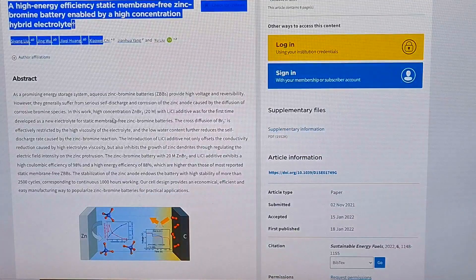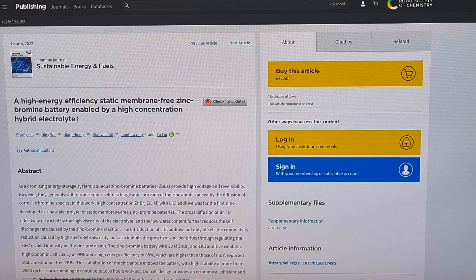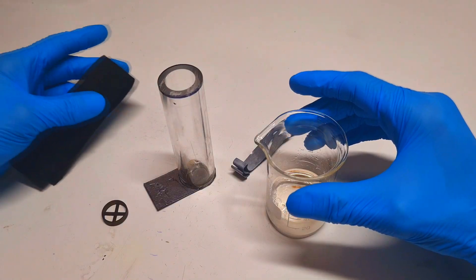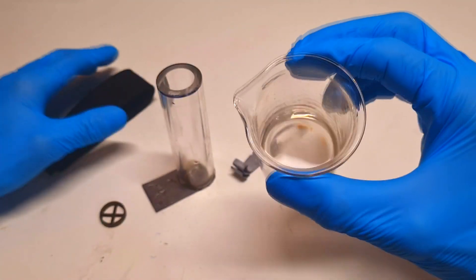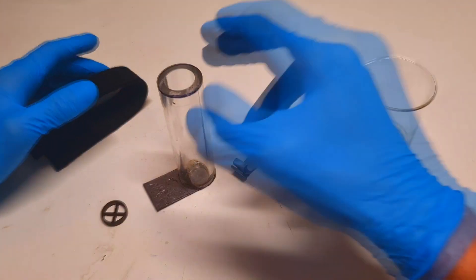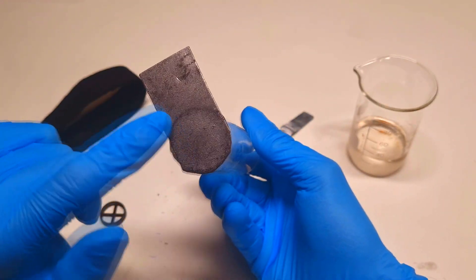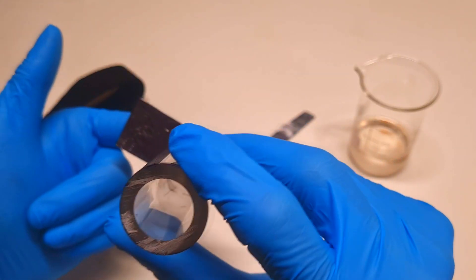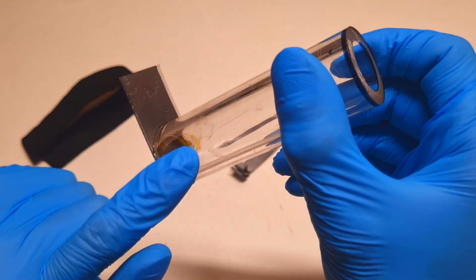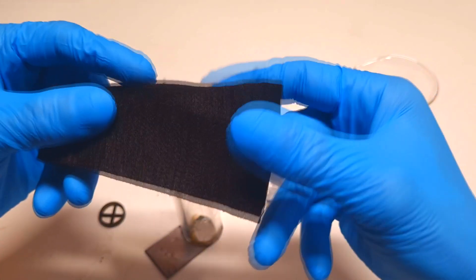Now it is time to make my own version. I have all the parts needed: the electrolyte which is made from 20 mol of zinc bromide together with 10 mol of lithium chloride, the housing which is an acrylic tube with one piece of graphoil glued on as the positive current collector using epoxy glue, the zinc electrode, and the activated carbon felt.